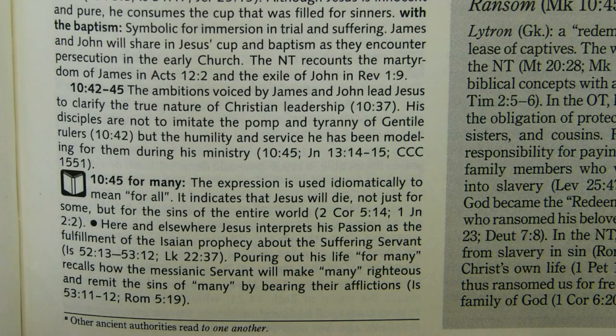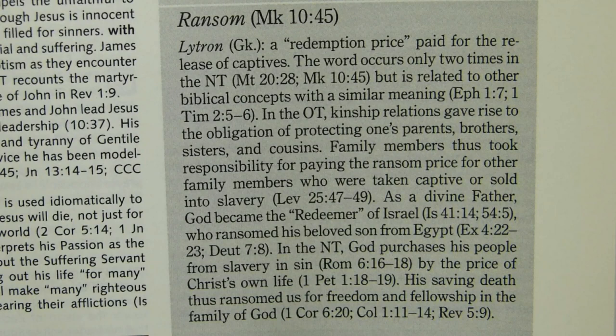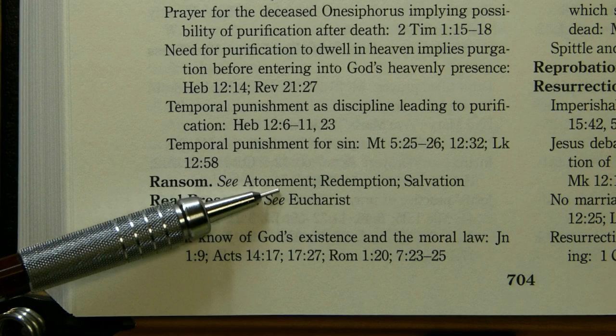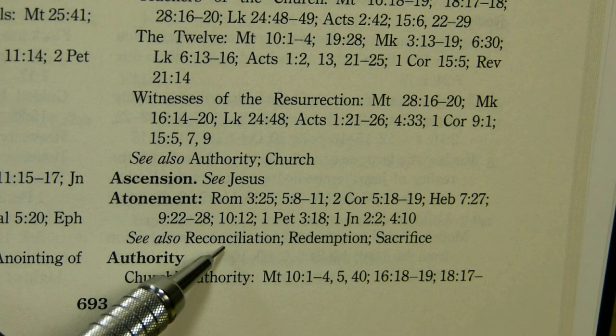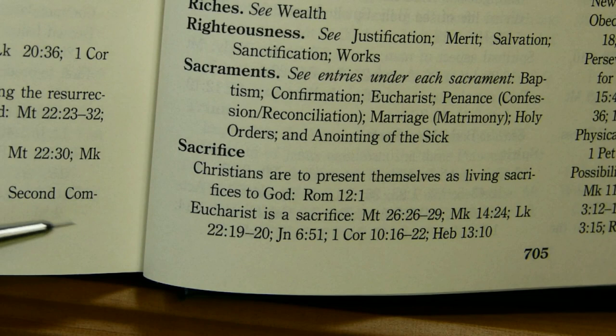There is also a word study on the word 'ransom.' If you were interested in similar passages, you might go back to the Index of Doctrines and look up 'ransom,' where there are no more explicit ransom verses listed, but it points you toward atonement, redemption, and salvation. Under atonement you find several passages mentioned — Romans, 2 Corinthians, Hebrews, 1 Peter, 1 John — and then references to reconciliation, redemption, and sacrifice.